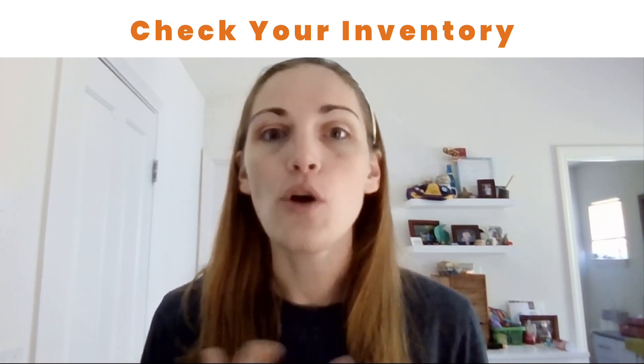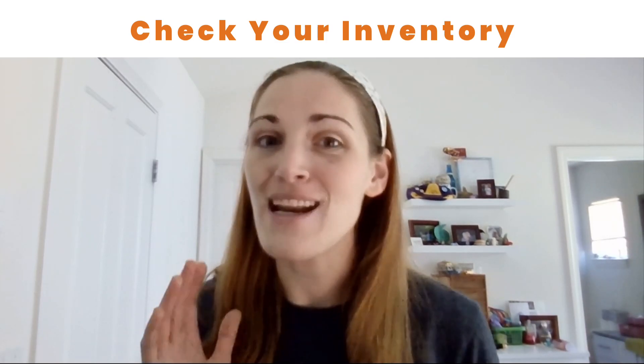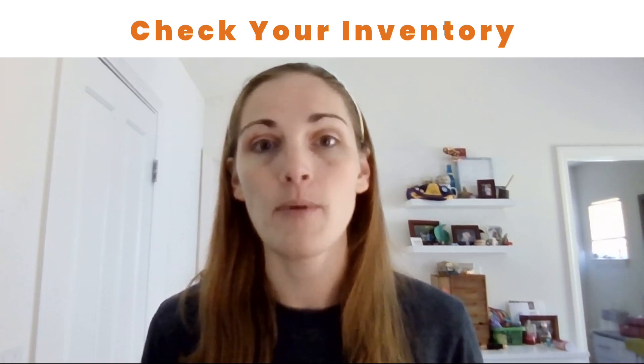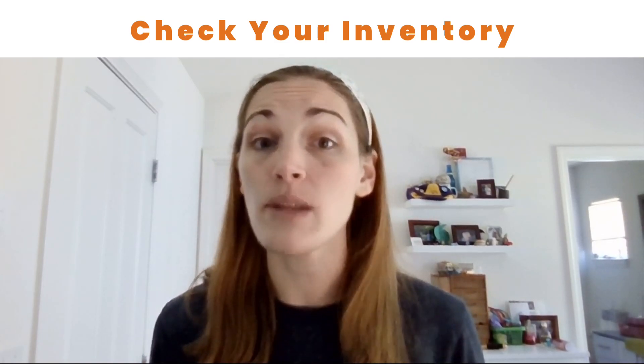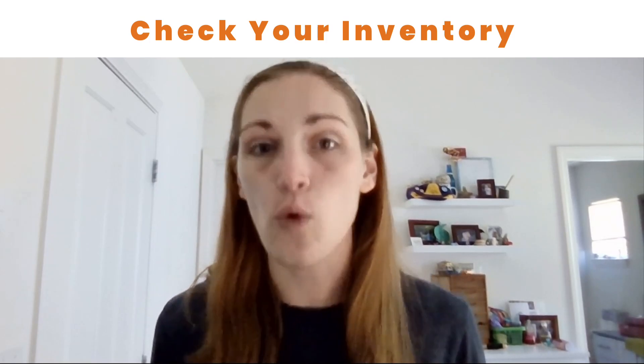For physical sellers, go through all of the inventory that you currently have on hand. Make sure that it matches up with what you have listed in your Etsy shop, or that you have enough supplies and time on hand to be able to fill any orders.